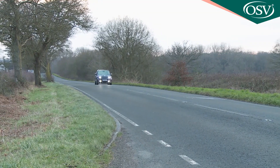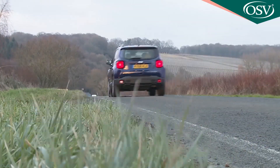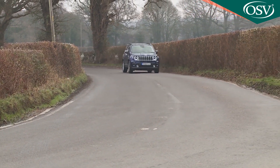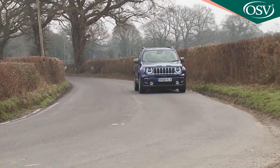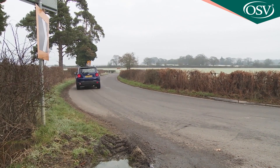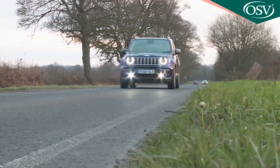On the road, this Jeep inevitably isn't quite as responsive as more tarmac-orientated rival small crossover models would be, but the firm ride and measured handling responses in some way constitute part of its charm. Arguably, it's all part of the authenticity that should be part of the whole Renegade experience.